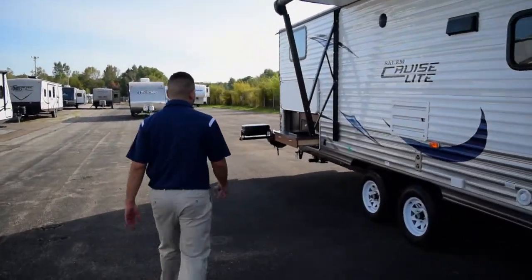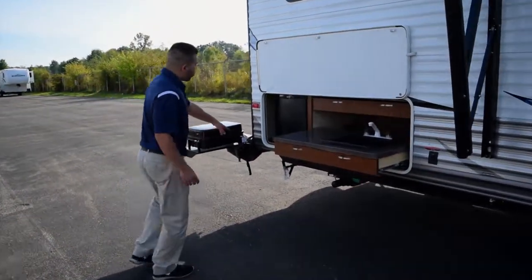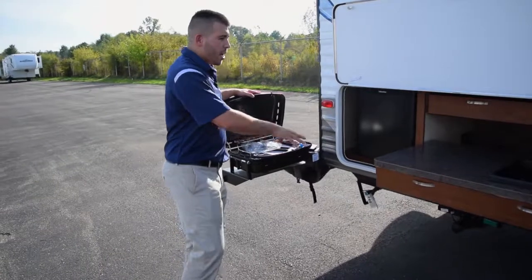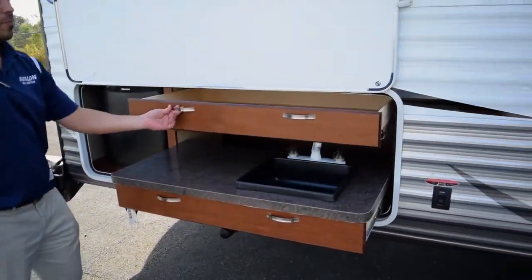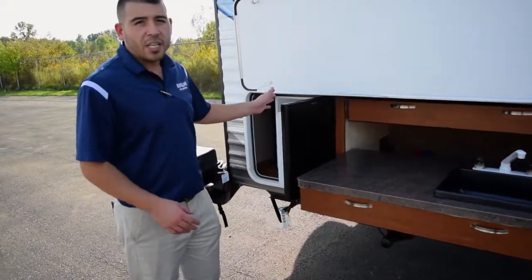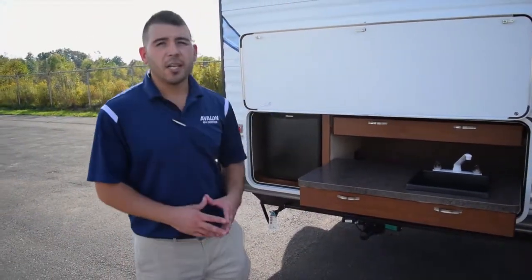Another cool feature on this unit: we do have an outdoor kitchen. We've got a grill with a quick propane hookup linked to the camper's propane supply. You've got running water, counter space, storage, and a drawer for grilling utensils. There's also a nice mini fridge to keep your drinks cold while you're outside grilling up steaks or whatever you're going to eat.